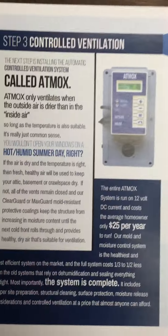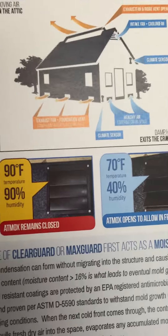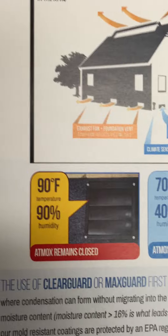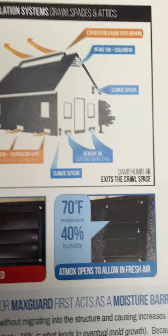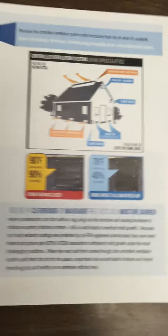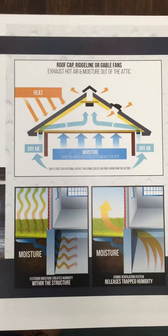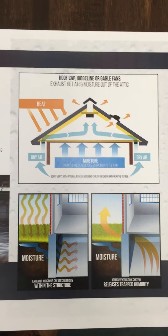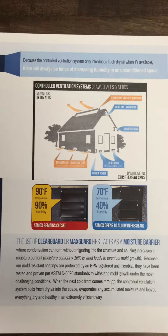The next thing we're going to do is move into controlled ventilation. We want people to have an easy understanding of how controlled ventilation works — when the system remains closed due to higher dew points outside than inside, and when it's open to bring in fresh, dry air. We've got a lot of graphics for this, and I'm going to work them back in today so we can talk about how that works in basements, in attics, and in crawl spaces. That's just a little reshuffling I need to do.